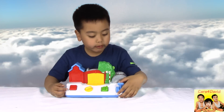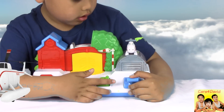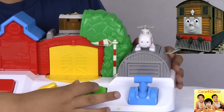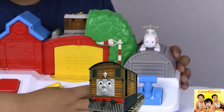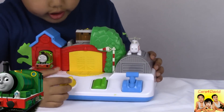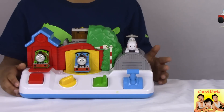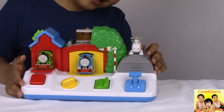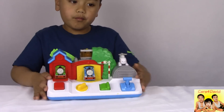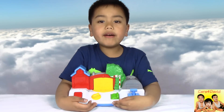Let's pop out this one first. This is Harrow and this is Toby. This is Percy. And this is Thomas. And you can hear the Thomas and Friends tune song. It comes with four engines.